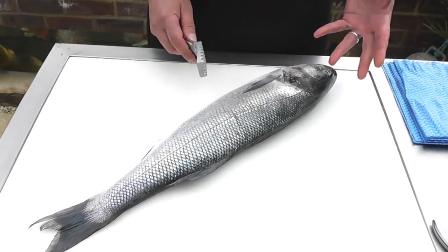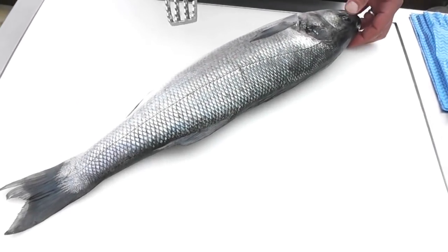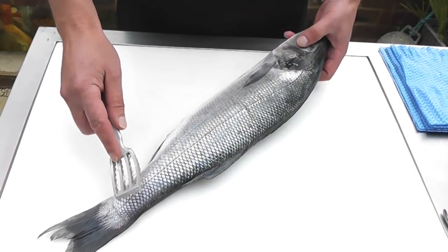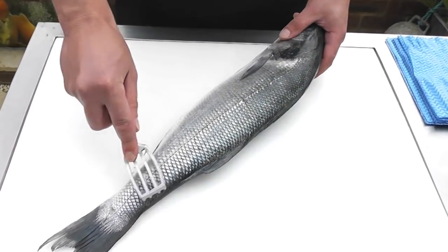The first thing we need to do before we actually fillet the fish is to remove the scales, and to do this I'm going to use a scaler. If you're at home you can use a spoon or a butter knife — just make sure it's a blunt piece of equipment.